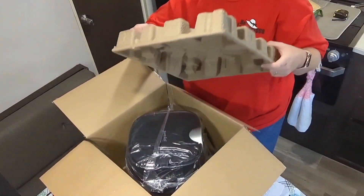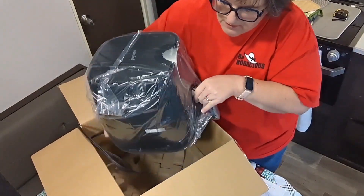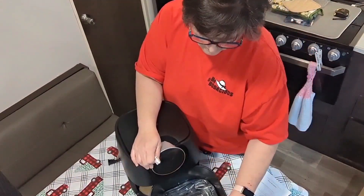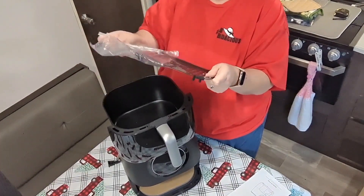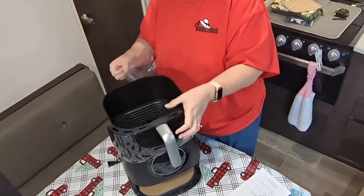Many thanks to our friends at Joyami for providing the sample. The six-quart air fryer has a clear window with an interior light and one-touch cooking with presets. It's dishwasher safe, cooks to 400 degrees, and has 360-degree air circulation, auto shutoff, overheat protection, and a medium footprint on the counter.